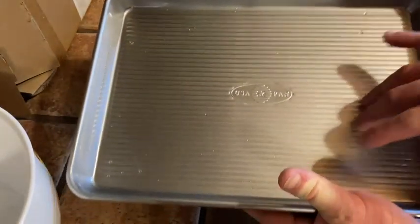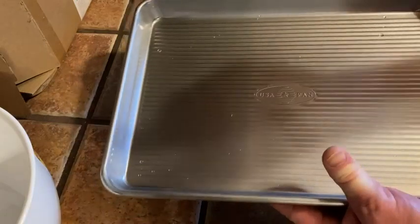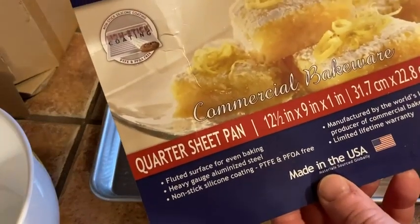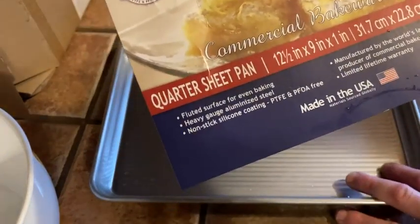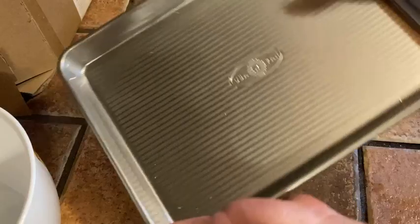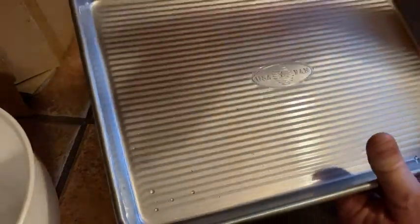I want to show you my new pan. This is the USA pan and I bought this because I wanted a high quality baking pan that I could use for baking. I'm about to make biscuits in it right now to show you how this works. It's made in the USA and this is the sticker that came on it. This is a quarter sheet pan and it was a very popular choice so I decided to go with it. I'm really happy with the size and weight of this pan — I wanted one heavy duty, high quality pan, and so I decided to get this one.